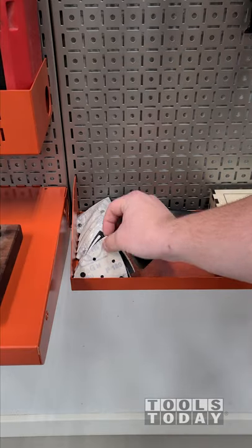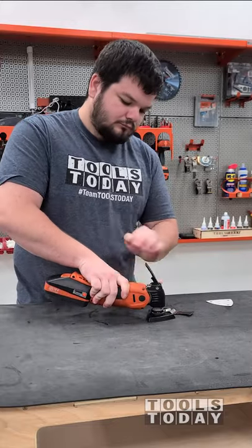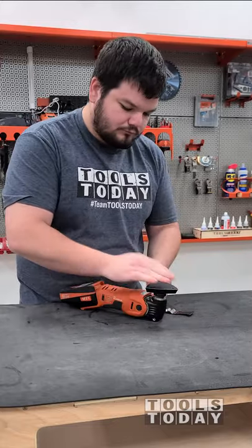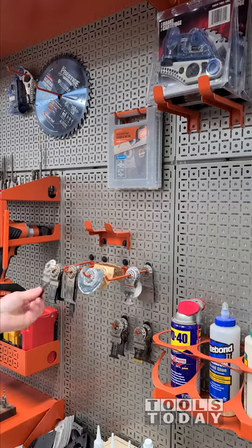Before putting finish on these dog wool stands, I have a little bit of glue to clean up. So I'm grabbing the Fine Multimaster — we do sell these on our website, so definitely check that out. I got it switched out for the triangle pad, which is super easy using the Starlock system on the Fine Multitool for sanding in tight areas.